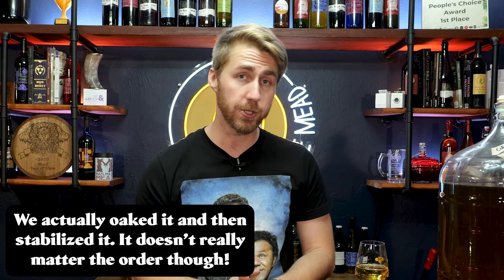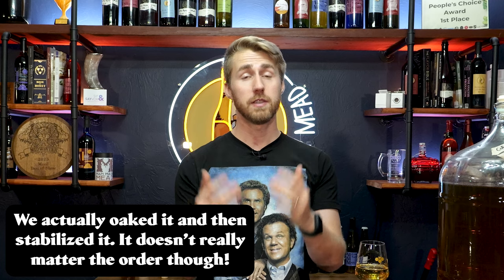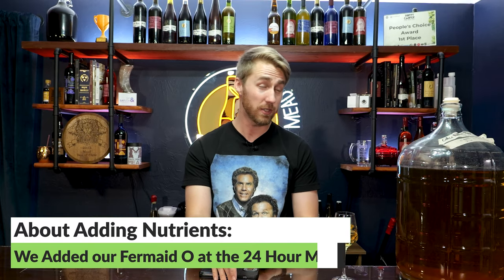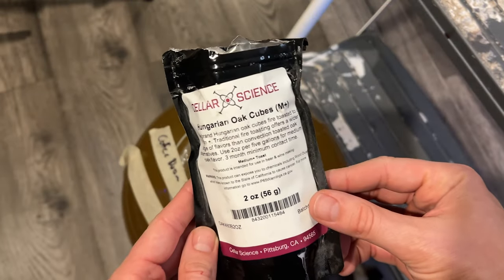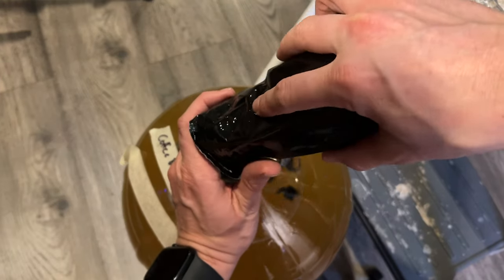About a week to two weeks went by, and we stabilized the brew with potassium sorbate and potassium metabisulfite. You have the option of pasteurizing if you'd like, but I recommend stabilizing in some form so you can back sweeten with more honey. The dry version ending at 1.000 was not very good — did not taste very interesting — so I definitely needed to back sweeten it. It's important to note I did add FermAid O yeast nutrient at the 24-hour mark. After stabilizing, we went ahead and added Hungarian oak cubes, racking the whole mead into that setup. We let it sit on the oak for four to five weeks.